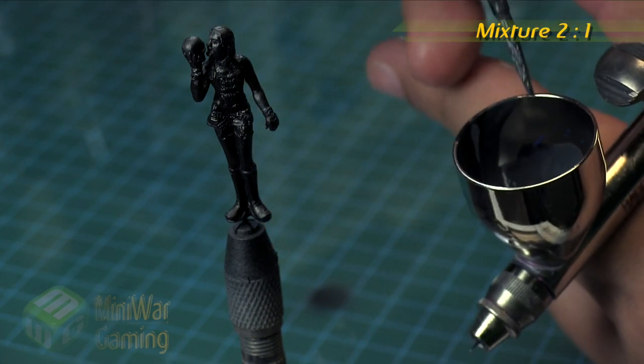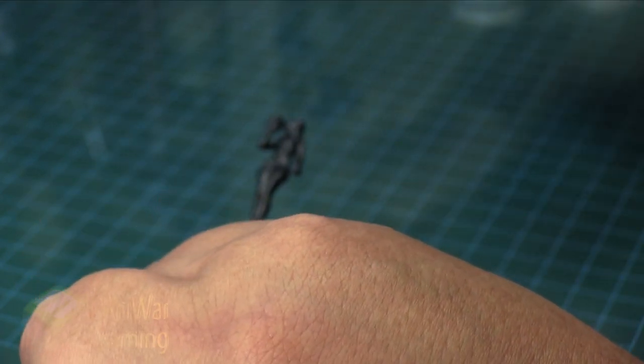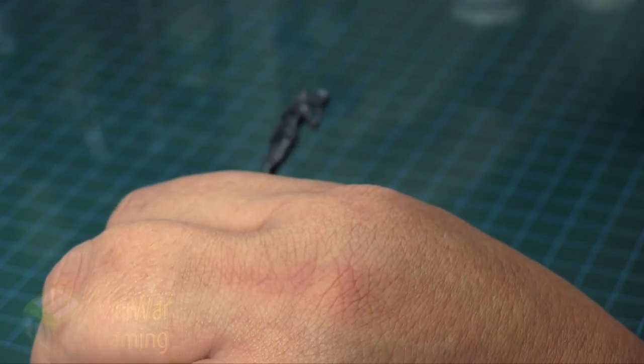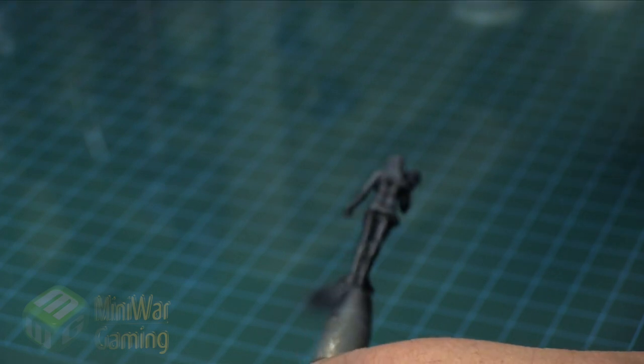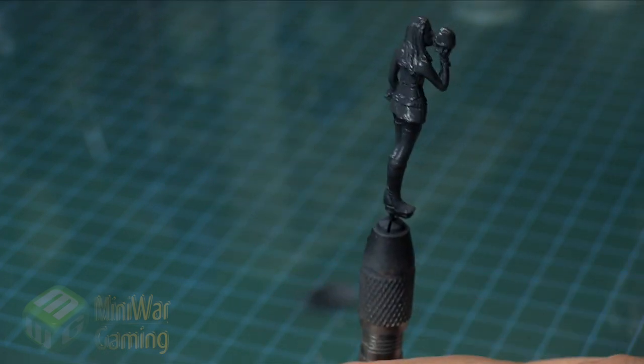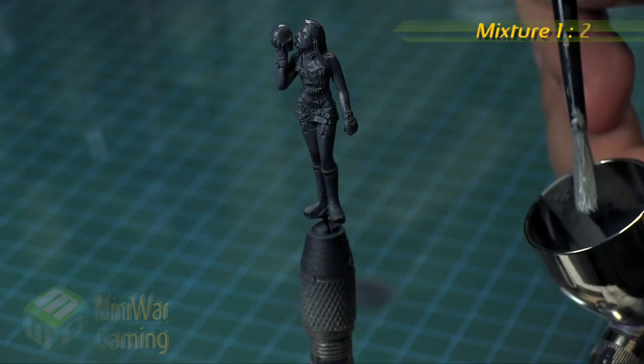Next we're going to add some Titanium White in a roughly two-to-one mix ratio — two black to one white. We're going to use a little bit of airbrush extender for this and do a zenithal type of highlighting scheme, building up a gray gradient on the model. We're going for more grays with just a little bit of subtle blacks here and there.